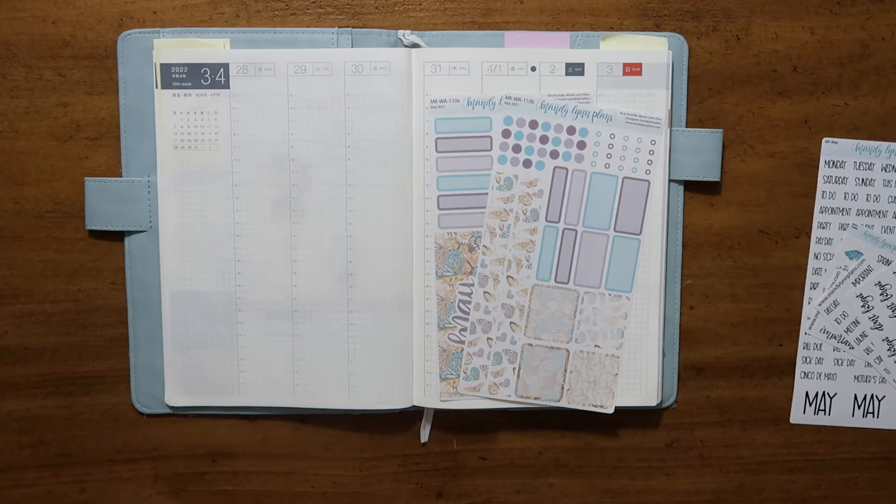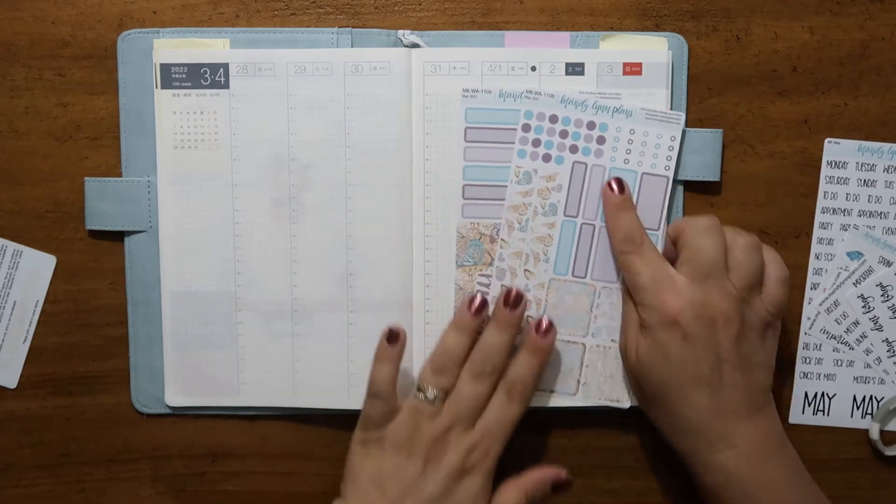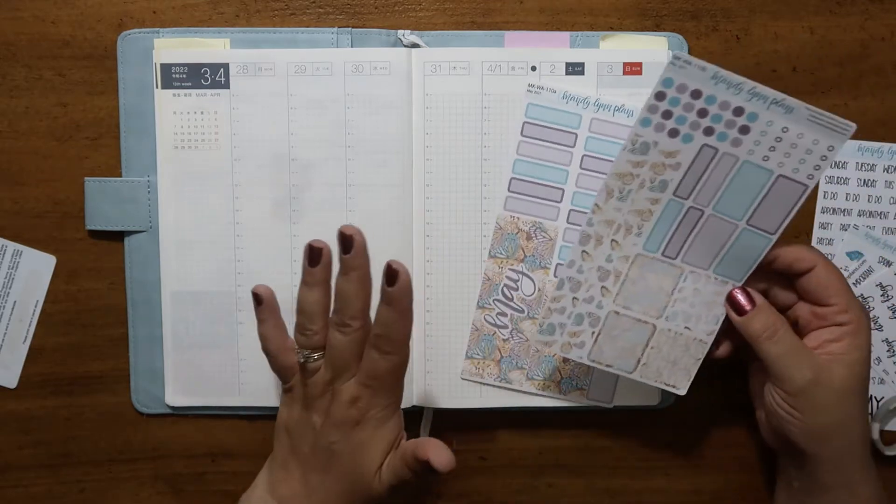I've got my scissors because I think I'm going to need them. I just love the colors of the pastel berry spring — I know that's a word I use enough, but that's okay.